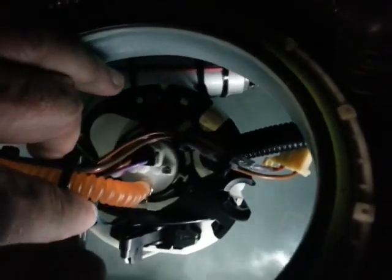I just wanted to clarify on that. Your LPFP assembly is going to look a little bit different than mine because this is a prototype assembly, but other than that everything's pretty much the same. Thanks for watching.